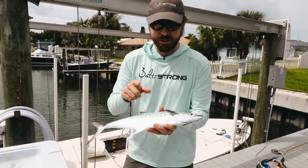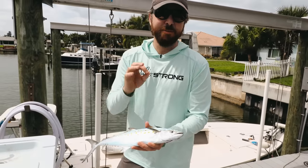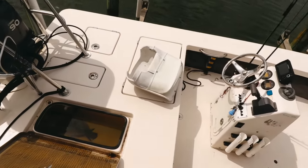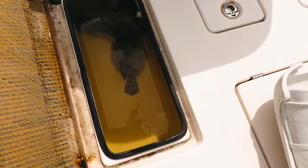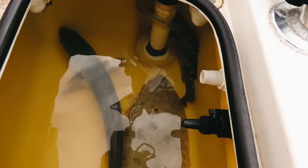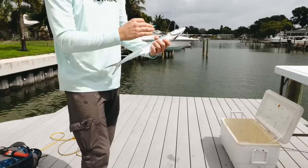I'll show you here on this dead mackerel, but then we have some other fish that we went out and caught. We had a smorgasbord day today — we have a bluefish, a flounder, and a mangrove snapper. We're going to show you how to do it on live specimens next. But first, let's go ahead and show on the mackerel so we can go slowly and show the mechanics.